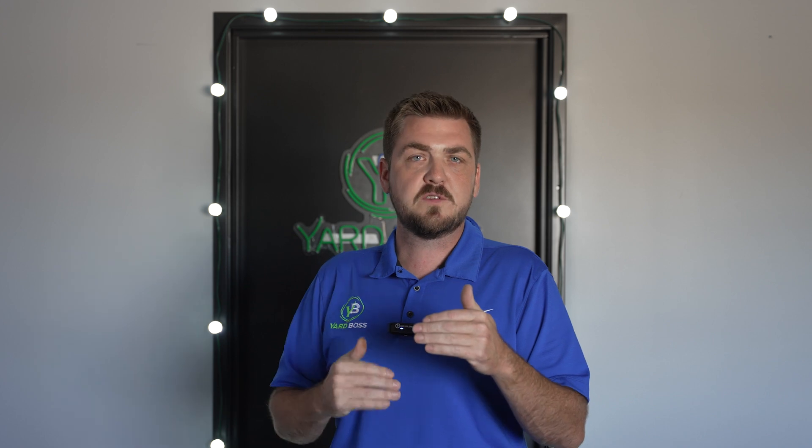Thanks for getting an estimate from us. I know we gave you a lot of information when we talked on the phone, so I wanted to make this video so that you have all these details as you're digesting this — potentially after hours when we're not available to answer your questions. On your estimate you'll notice there are two line items: one is for the first year, one is for return years.